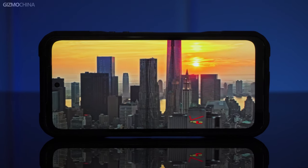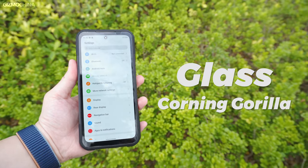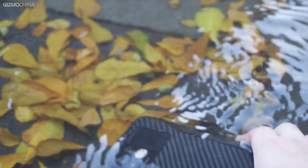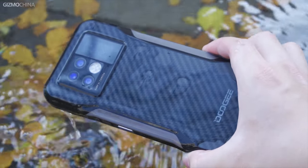Even outdoors, a good screen must be protected. The protective glass of Corning Gorilla plus the tempered film is enough to ensure that the screen is not broken when dropped at a height of 1.8 meters. All interfaces are waterproof and it is even IP68 and IP69K certified.